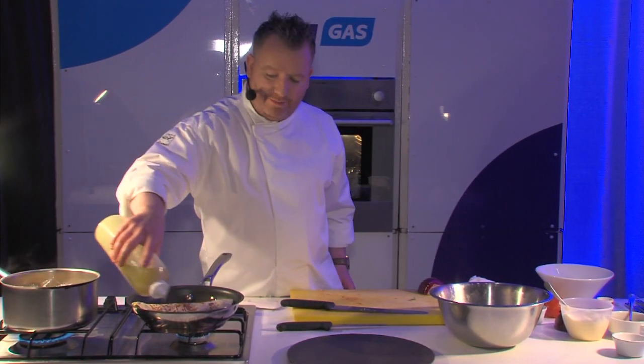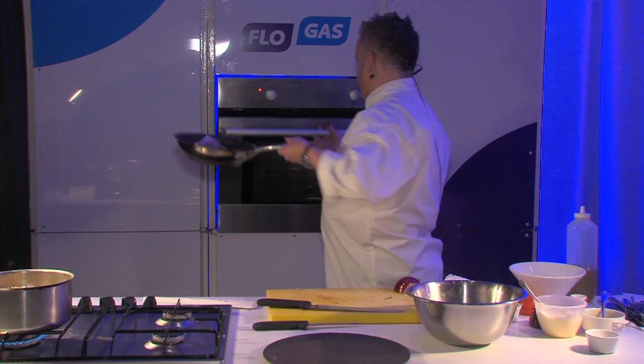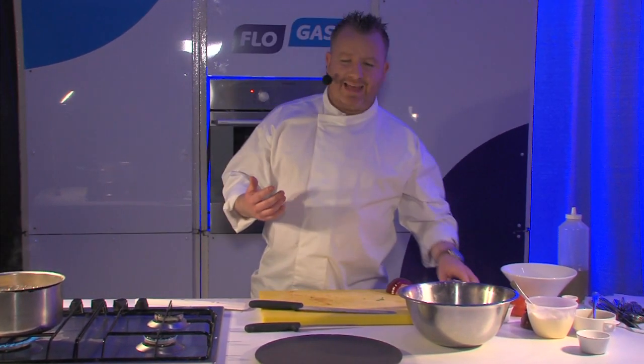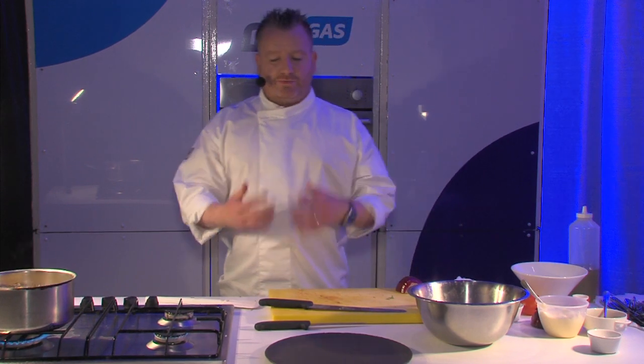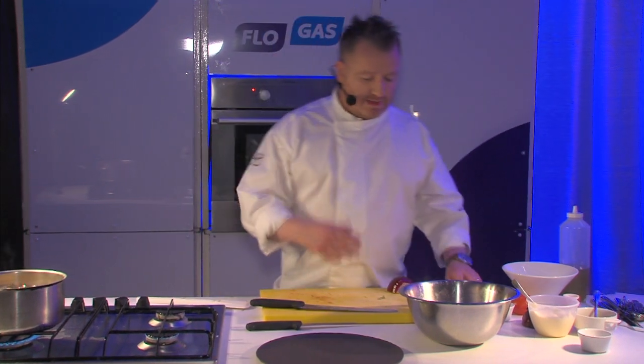I'm just going to add one tiny little bit of extra oil and straight into the oven. Now you'll notice I'm using a pan with a metal handle so I can put it straight in there. If you're using plastic handles, just put it on a little tray and stick it in the oven. It's at about 170 and it's going to take a couple of minutes.